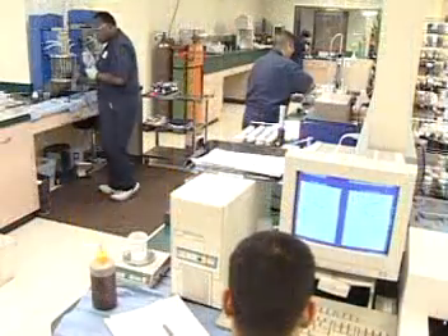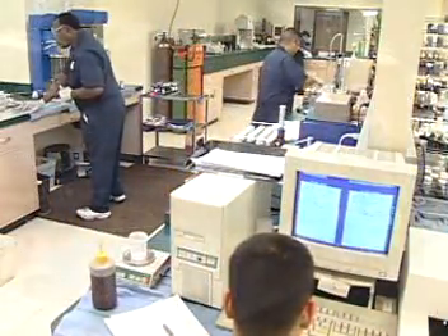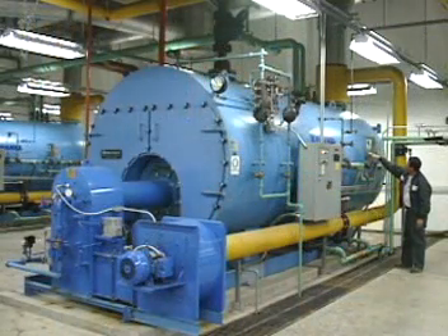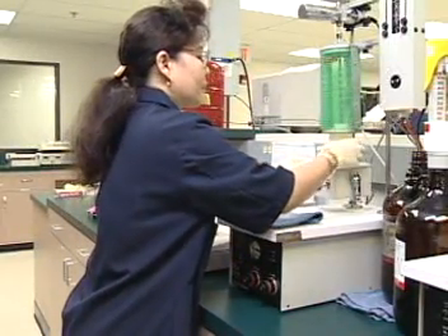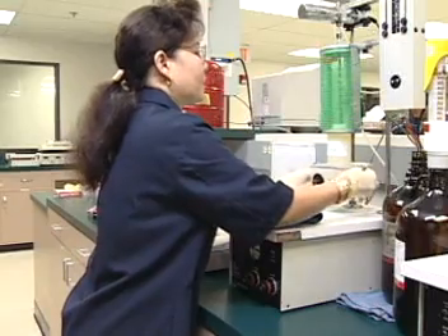The laboratory performs a number of chemical and physical tests determined by the type of equipment, its application, and your company's program objectives. If sample analysis indicates a critical problem with your equipment, our analyst will immediately call and discuss it with you, making recommendations and referring to detailed information that will appear in the laboratory report.